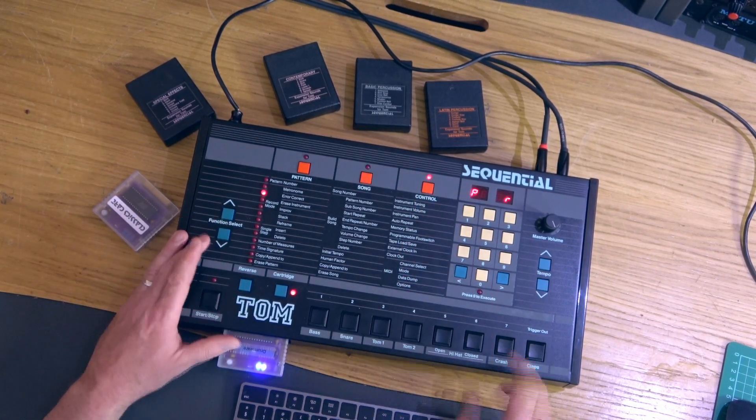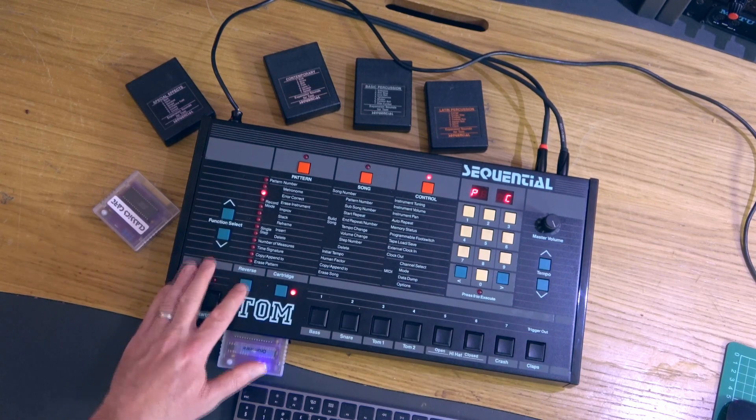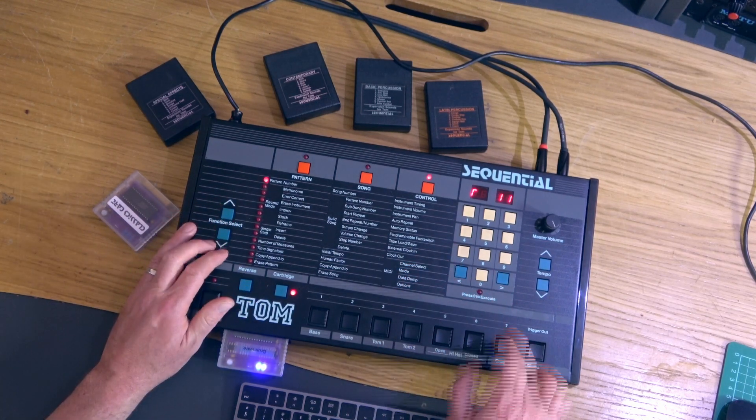Now I'm just going to center that instrument up — you'll see why in a minute. I'm also going to tune it down quite a long way.